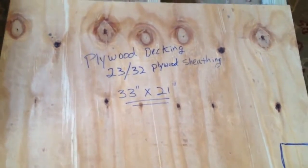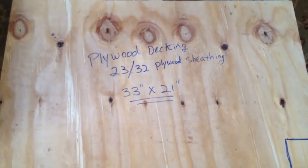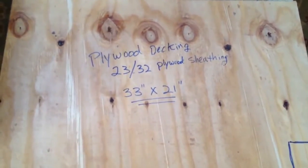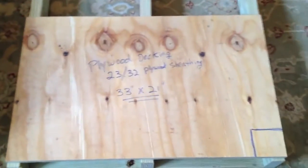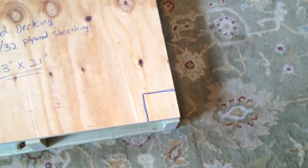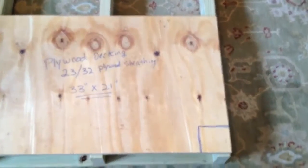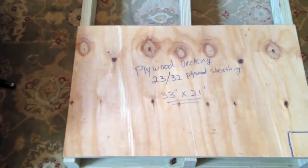The measurements of all this will be on the blog linked in the description, but here are the dimensions of the plywood sheathing: this is about three-quarter inch plywood, and it's 33 by 21 inches. You can see where I've marked the square in the corner — that's a factory-formed corner, so we know that's square, and we'll use that to square up the entire pallet.